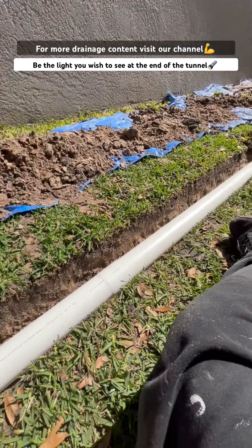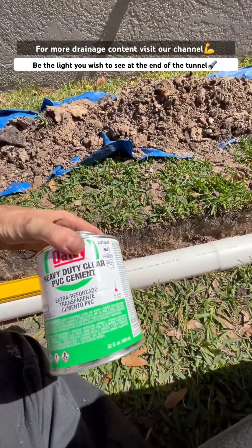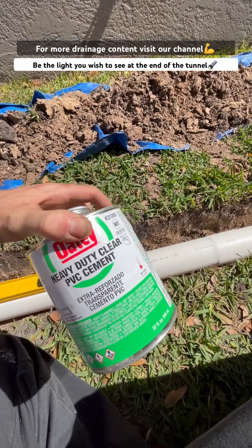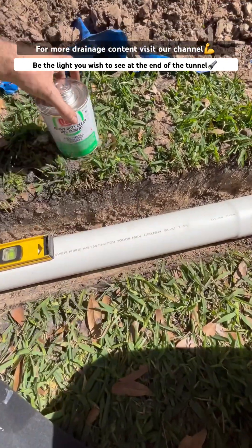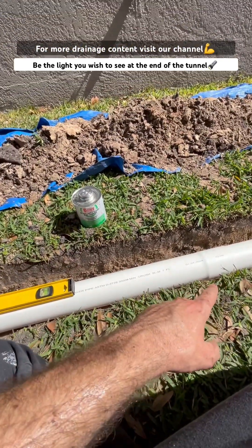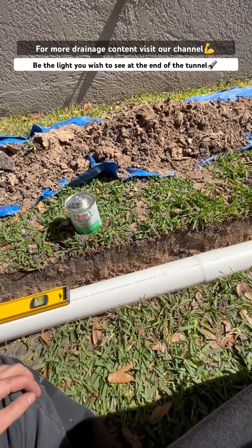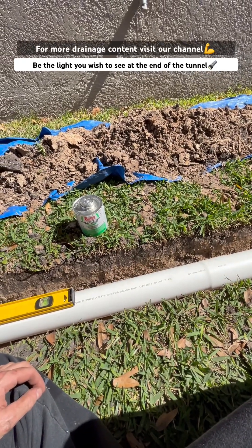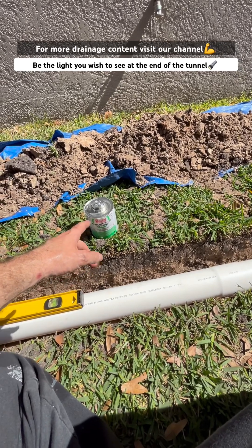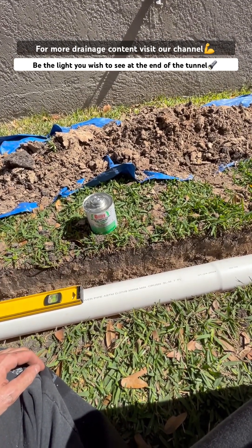Another thing when you're picking solvent cements: anything that says heavy duty is going to be very quick to work with — you'll literally get maybe two to three seconds max before those two pieces of plastic solvent weld together and you won't be able to move it. So if you're a DIYer, I suggest staying away from the heavy duty and getting something a little more forgiving that gives you more time.